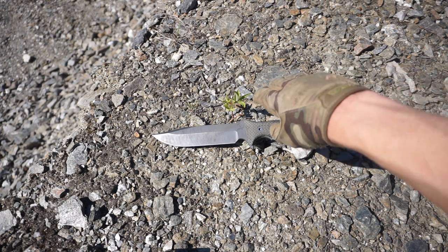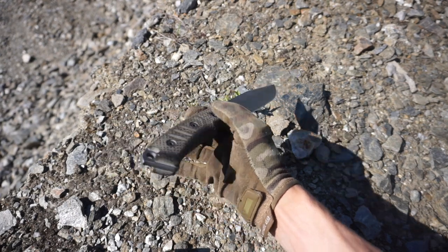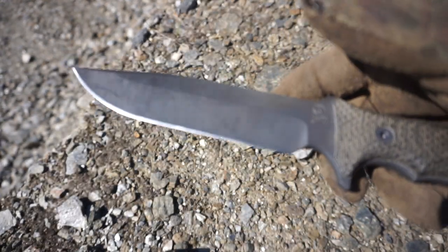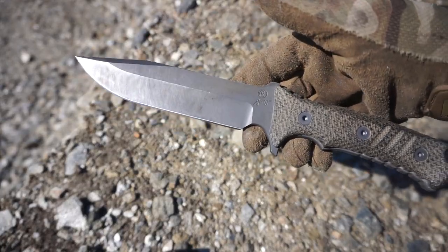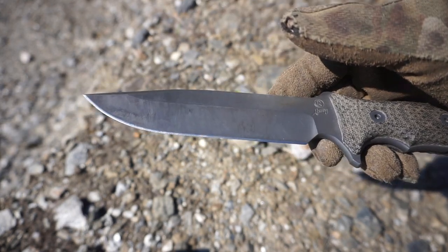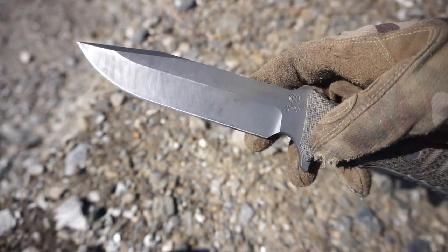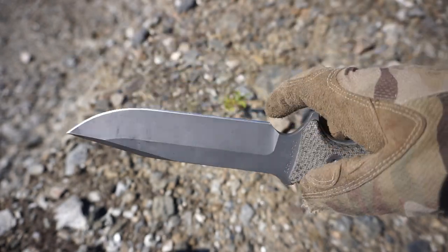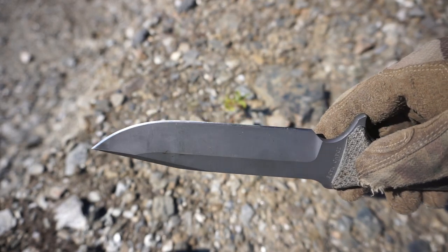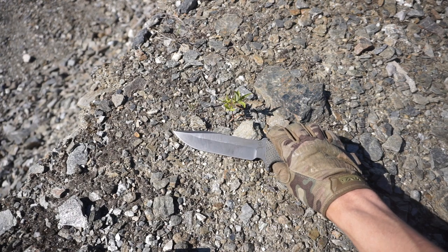The primary reason I love CPM S35VN is its amazing rust resistance. I have had and been using this knife by rivers and for gutting fish, and as you can see — though it does have a primarily cerakoted finish — there is absolutely no rust, not even any patina on the actual exposed blade or edge of this knife, which is very nice.